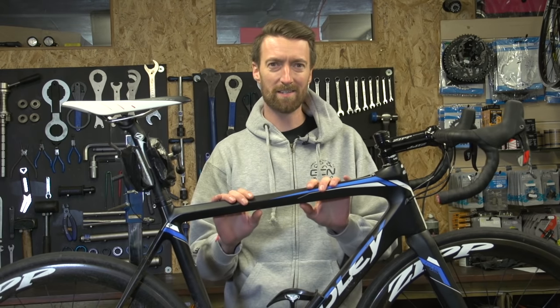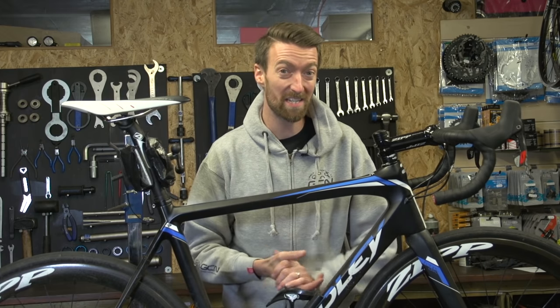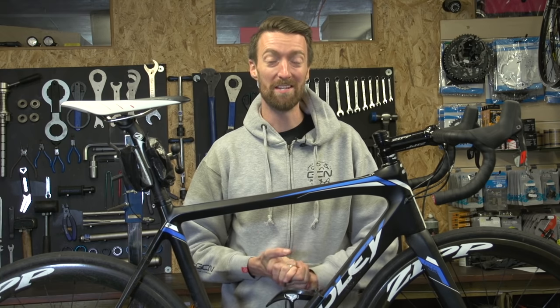Let's face it, bikes are not cheap. So once you've made your purchase and investment, it's a good idea to look after it to ensure it lasts as long as possible. Coming up are a few tips to help you do just that.